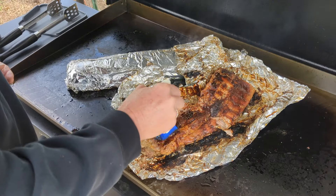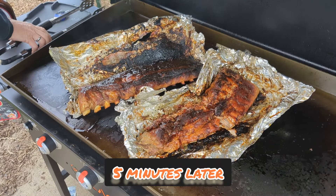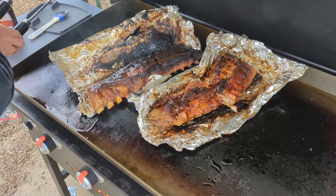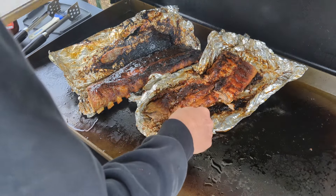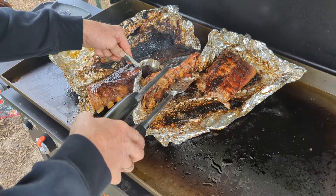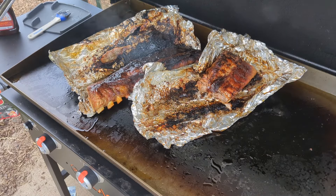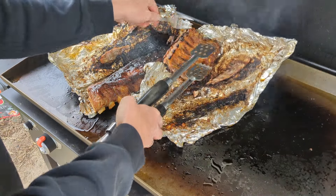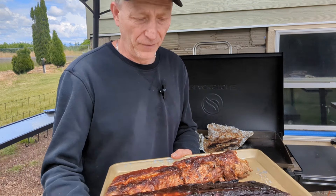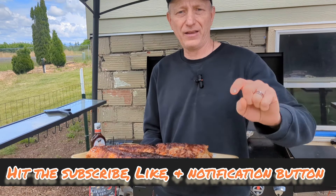Oh man, that was yummy. Let's see if we can get these on a plate. There you go — pork ribs, falling off the bone, Blackstone style. If you like this video and it's helpful at all, hit the subscribe button, the like button, and comment.